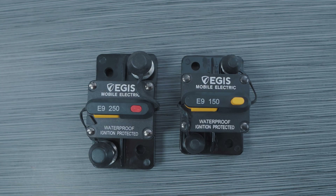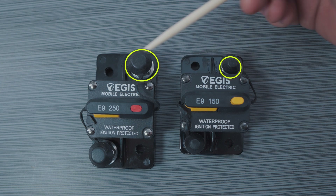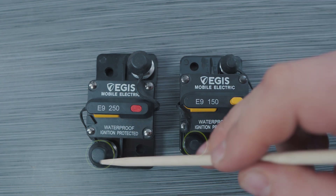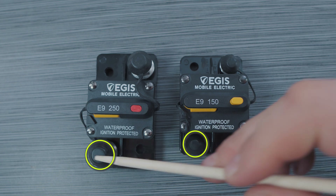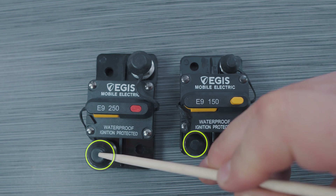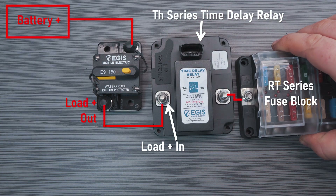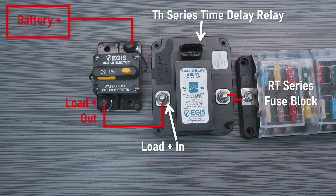On this surface mount unit we have the stainless steel input stud here at the top. This stud would be connected to your battery positive terminal. Then here at the bottom is the circuit breaker output. This connects to your electrical loads and can be routed either directly or to another inline component such as our TH series relays or our RT series fuse blocks to break out multiple smaller amp circuits with reduced fuse ratings and wire sizes.